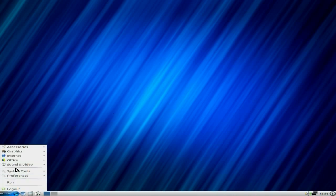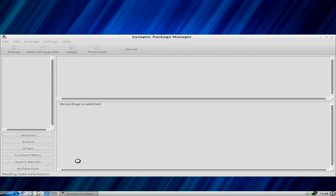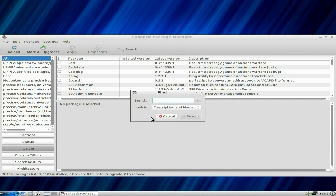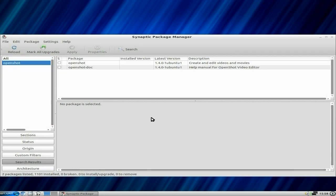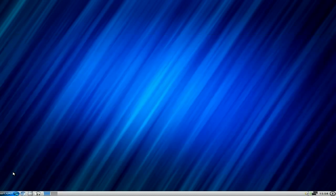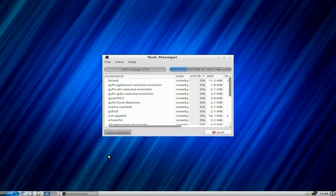The software center works. You also get Synaptic — I'll put the password in again. Here you can download other stuff if you want. I'll search for OpenShot — you could do this in the software center too but you can do Synaptic as well. It's version 1.4.0. I'll open the task manager to see what's doing — she's using quite a bit more RAM and something's hogging the CPU, but it should settle down shortly.